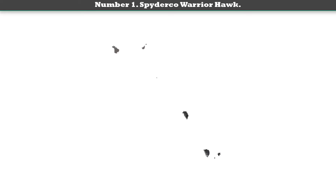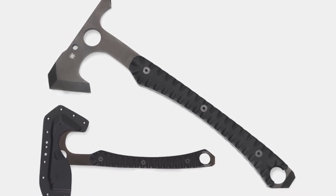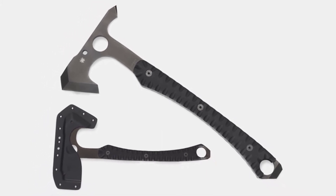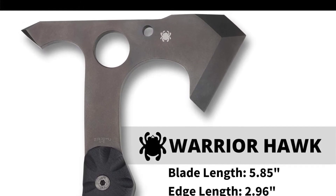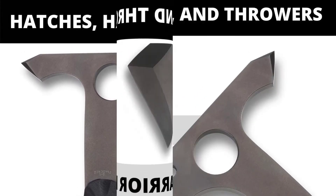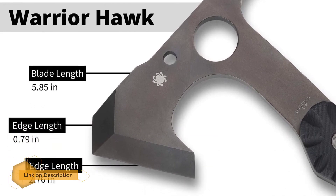Number one: the Spyderco Warrior Hawk. From the creative mind of renowned American knife designer Lassie Szabo comes a practical tactical tool suited for cutting, breaching, and close combat. 3D-machined G10 scales flank the handle for comfort and non-slip function.